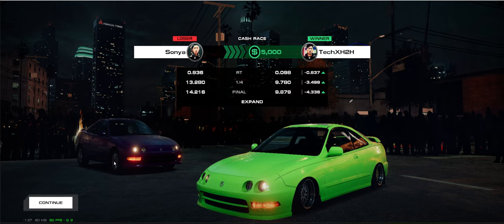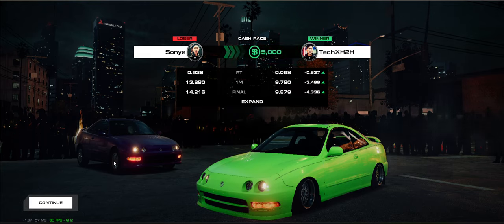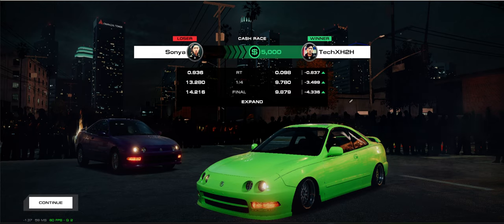Hey guys, what is up? Dave here, back with a brand new video on the channel. Today's video is an update to the Integra GSR setup. There's been a bunch of updates to how we race this thing, and maybe just a bunch of cars in the game in general, so I wanted to do an update video.